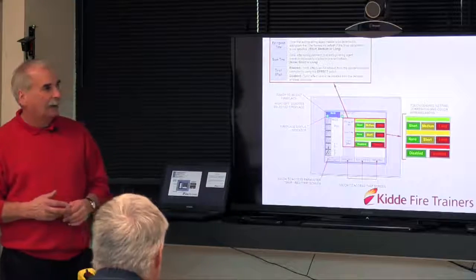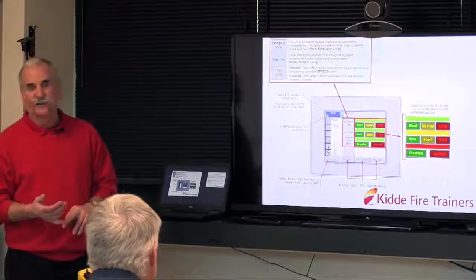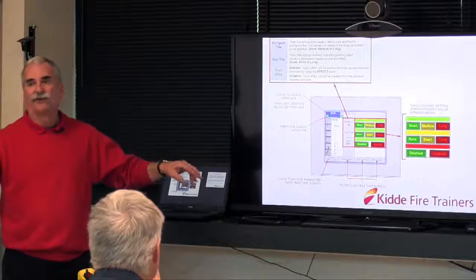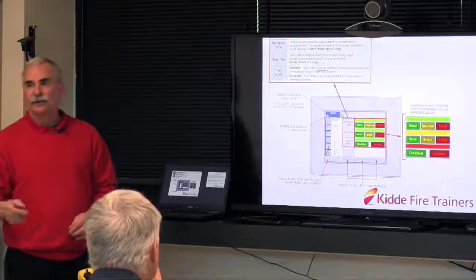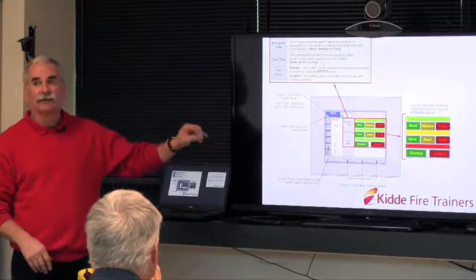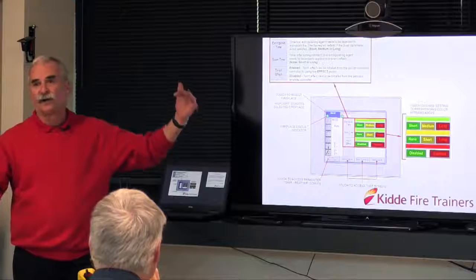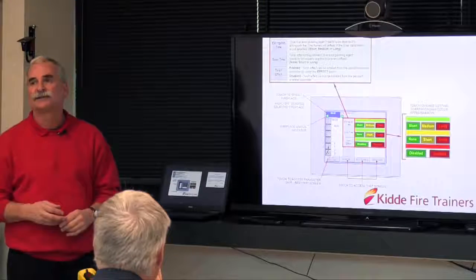That login gets you to four different screens — one for setting up parameters, another is the daily span check. Because this is a mobile unit, every 24-hour period we have to put calibration gas to the two gas detectors in the burn room to verify they're operating correctly. The span screen comes up, you put the gas to the first gas head, it goes up to 45% LEL — that head is good. Put gas on the second head, it comes up to 45% — that head is good. Your span check is done for the day.